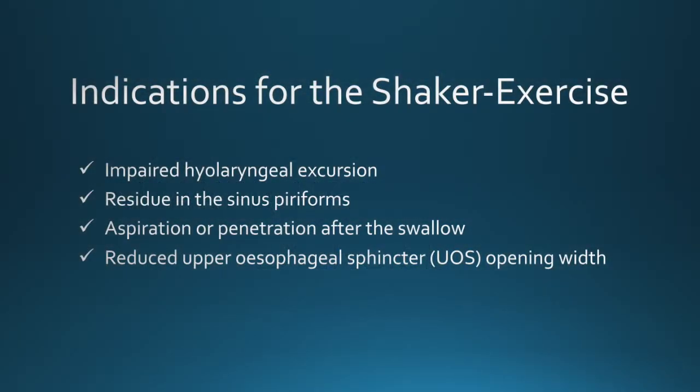The Shaker exercise is indicated when you perceive certain things during videofluoroscopy. For example, impaired hyolaryngeal excursion, residue in the pyriform sinuses, aspiration or penetration after the swallow, or a reduced opening width of the upper esophageal sphincter.